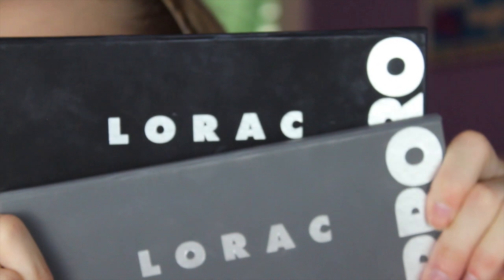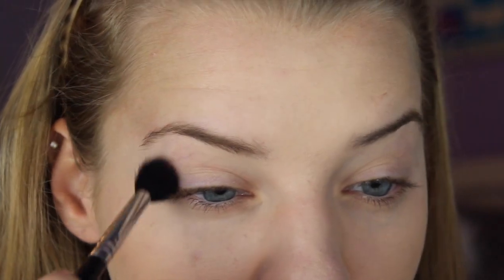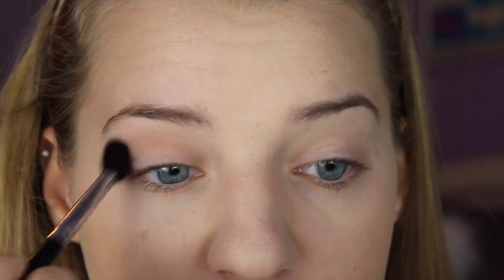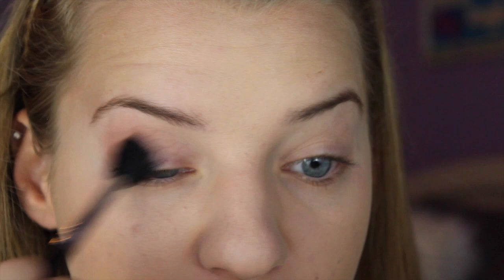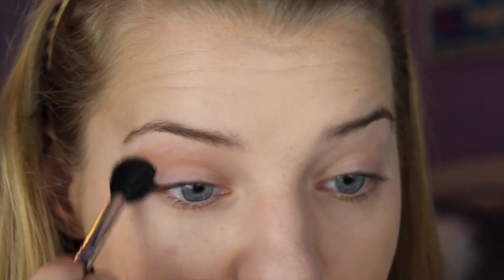We're going to be using the Lorac palettes. I love these — mostly the second one, but I'm going to pull from the first for a shade. The first thing I'm going to do is take a fluffy brush and the color Light Brown. This is a super easy, all-matte eye look. I'm just going to run that through the crease — nothing too precise, just a little definition. Typically my favorite crease color is Naked from Urban Decay, but I'm really feeling this Light Brown, especially for summer since I'm a little more tan.